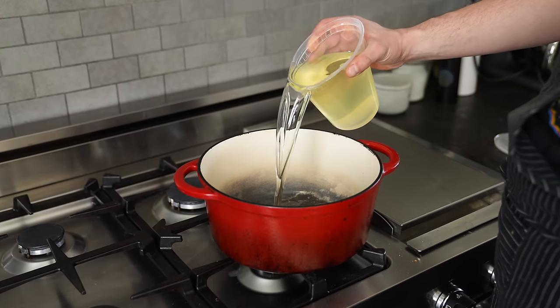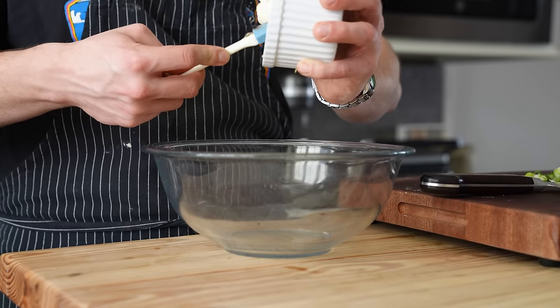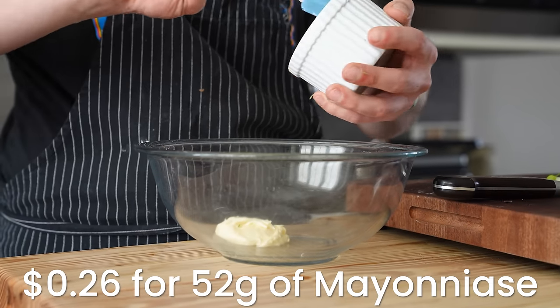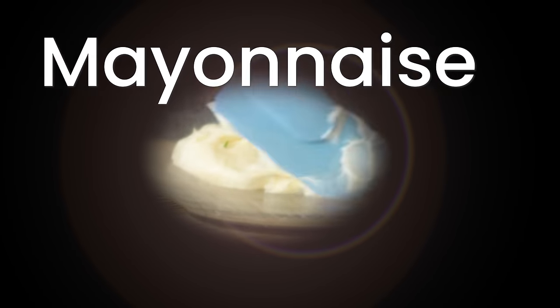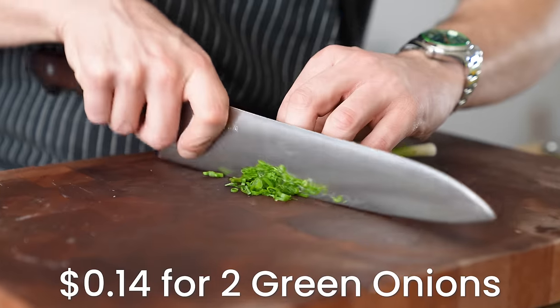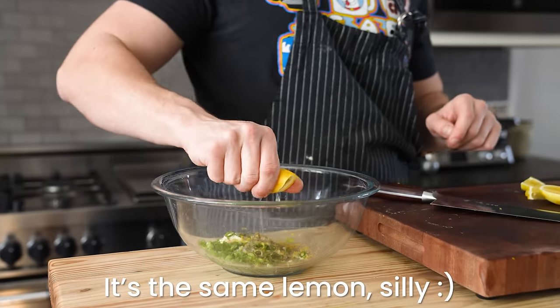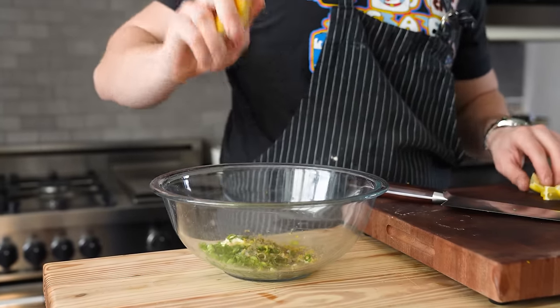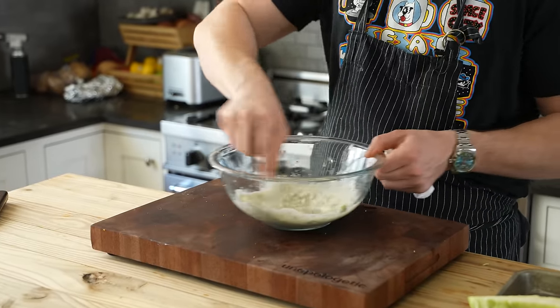Start heating up a seven-quart pot filled with about three quarts of vegetable oil to 350°F. While that's going, we're going to make our slaw. In a medium-sized bowl, add a quarter cup or 52 grams of mayo, two green onions thinly sliced, the zest of one lemon, salt and pepper to taste, the juice of that same lemon — zero waste — and four cloves of garlic, grated. Mix it together and your landing zone is prepared for your cabbage.